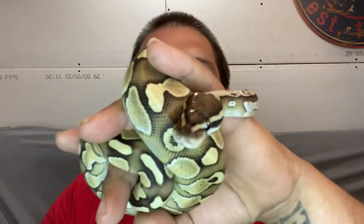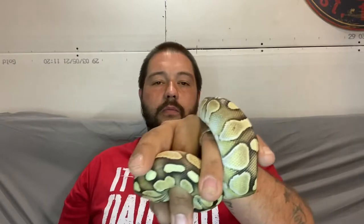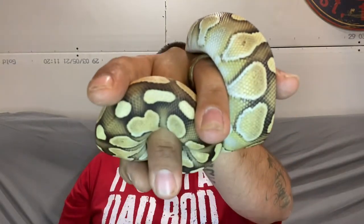Hey, what's going on everybody, it's Jeremy with Balled Up Pythons here again. I got my guy right here — this is Lancaster, my lesser male. If you don't mind, hit the like button, hit the subscribe button, share the videos. I'm trying to do a little more content than I normally do. I hadn't been doing much — just got my building set up, everything going. I want to talk about ball pythons.